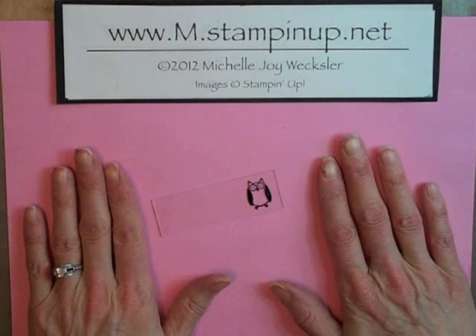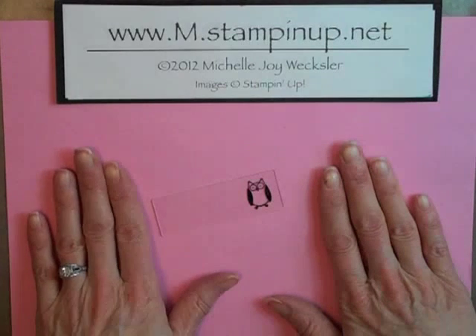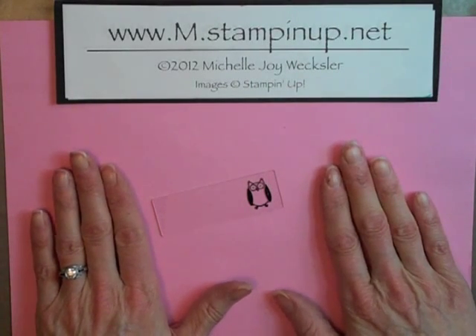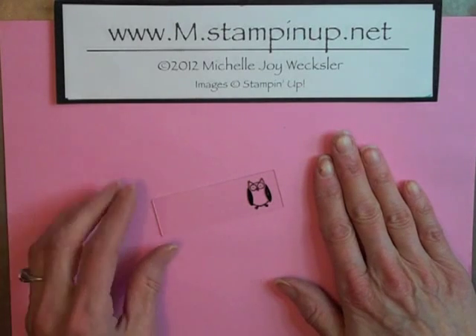Hello Stampers! Welcome to The Craft Room. When I posted my video on heat embossing on tiles to make tile magnets, I received a question from Mel Realey on YouTube asking: can you heat emboss on a glass picture frame? So I wanted to create a quick video to share my thoughts about that.